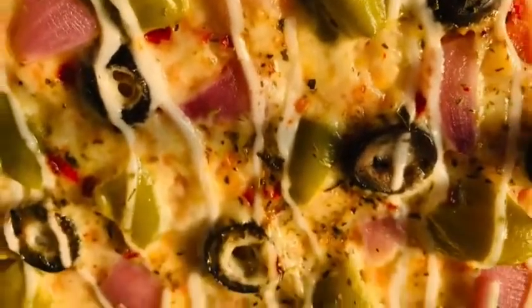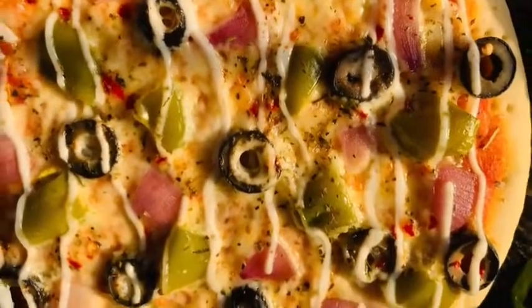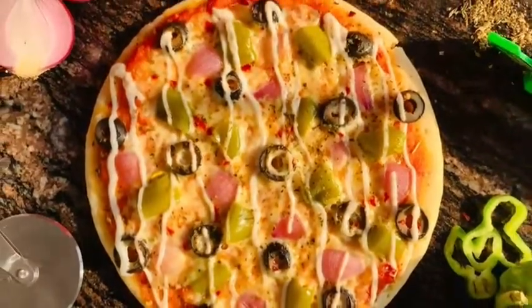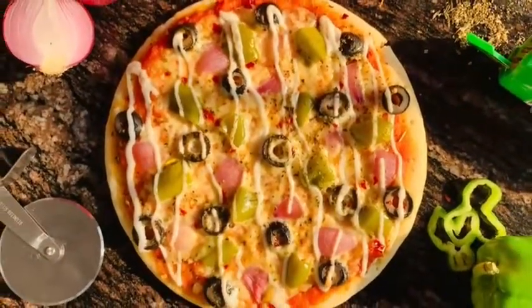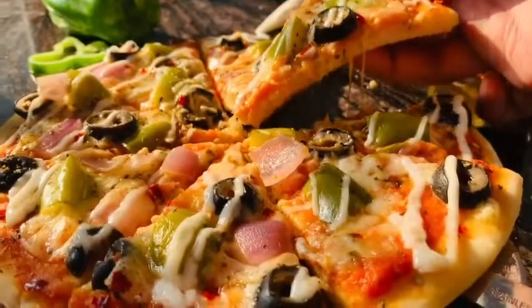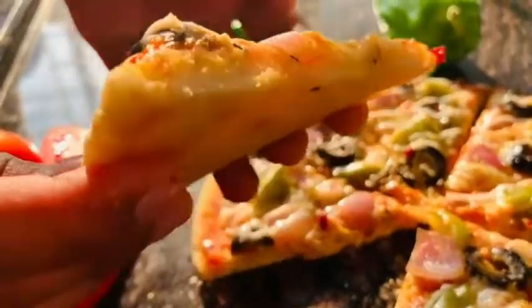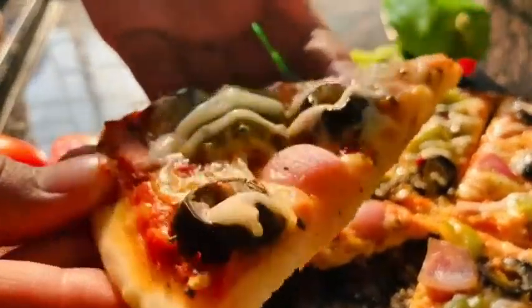Hey guys, hello, welcome to my channel! Today I'm making homemade pizza with a homemade pizza base. It's an amazing recipe — I want to show you the stringy cheese and how to make this pizza base perfectly at home.